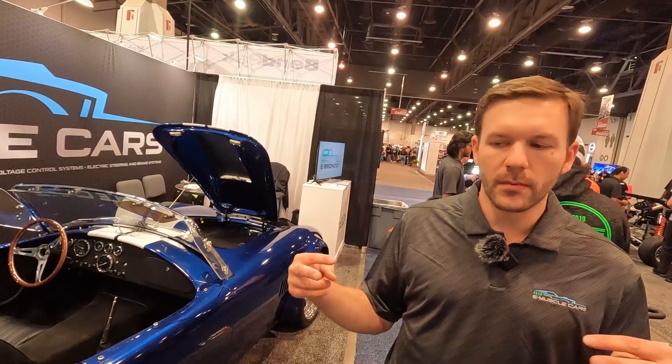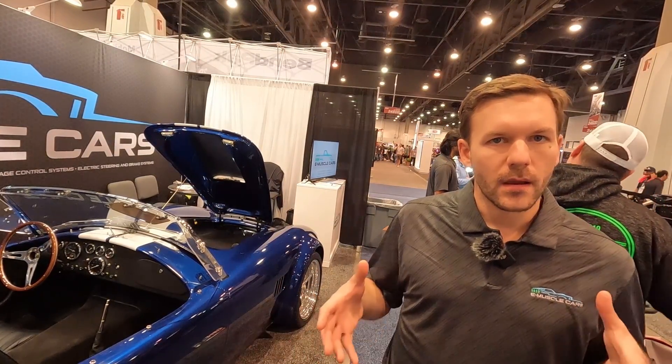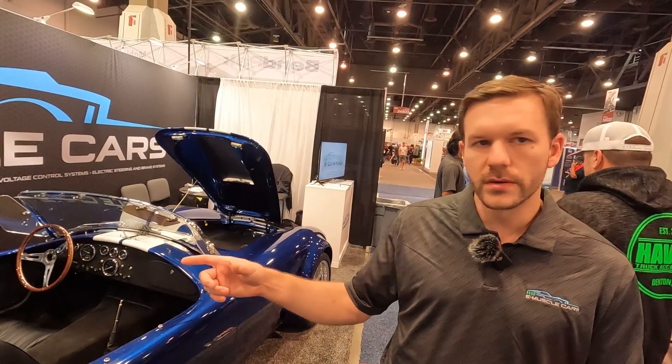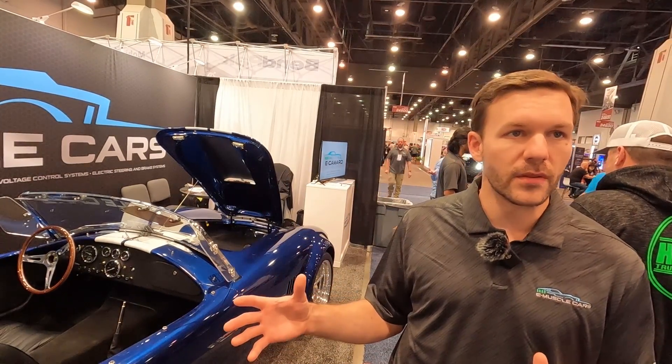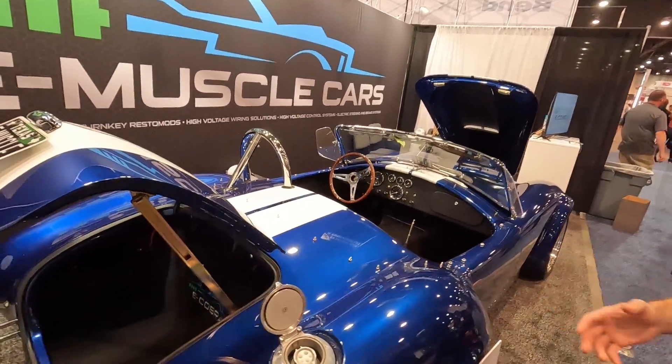We have jigs that mount up to the frame, so we modify with drill guides into the frame. We remove their trunk, our motor cradle goes into the car and mounts the motor right between the rear axles. We actually reinforce the frame in a couple different places, so it's actually stiffer than the original car. Being Tesla-based, it puts out about 600 horsepower.